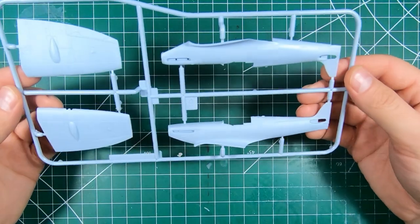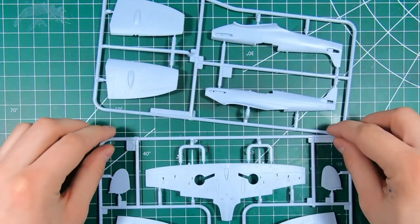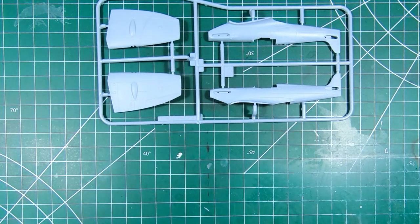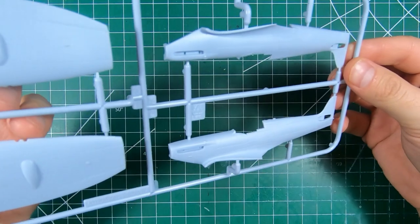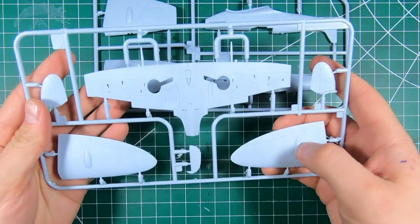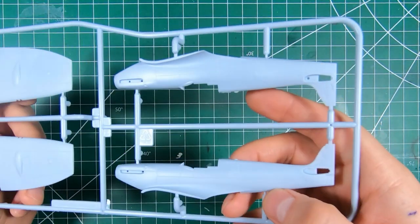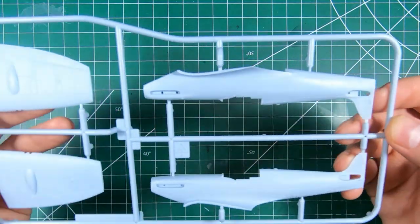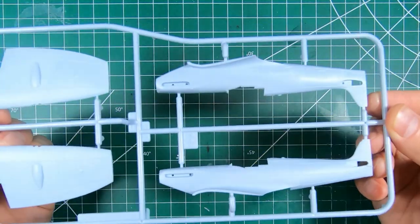We've got our fuselage halves and we do get duplicate upper wings, so you've got the option of complete full-span wings or the clipped wing tips. This sprue is quite the opposite — the wings are much sharper with more defined panel lines than the wing sprue, and the fuselage is definitely a little bit sharper than the wing. I'm curious — maybe two different people were working on it, but it should look fine nonetheless.